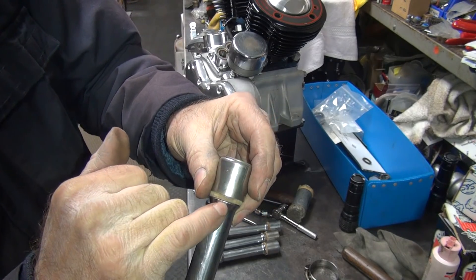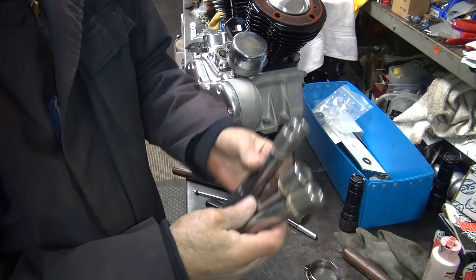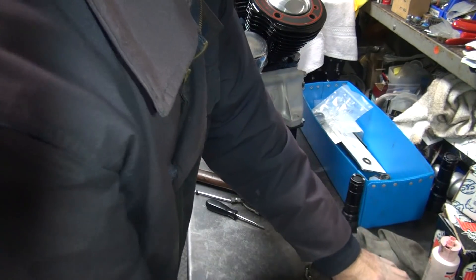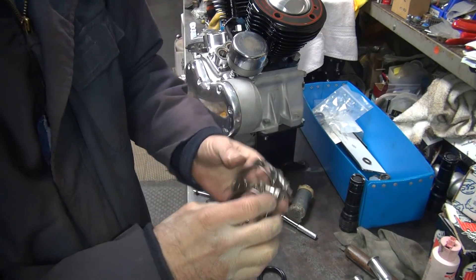You can see they're still hitting up on top of here where they need to, so they'll still seal. That quick thing took a half hour of screwing around. Okay, these are our intake clamps here we're going to use.